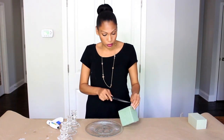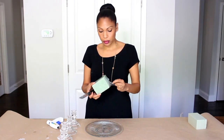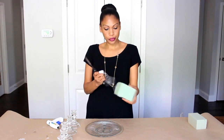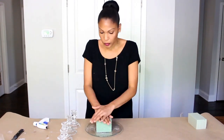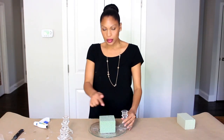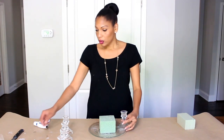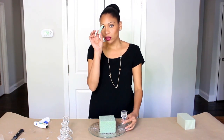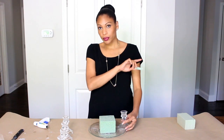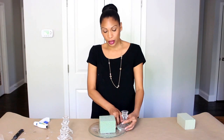Preparation is everything, folks — preparation is everything. Next, I'm going to glue the candle holders on opposite sides of each other right here on the edge of the plate, with the help of a little piece of floral foam. You can cut these into little pieces and then add them to the bottom here.